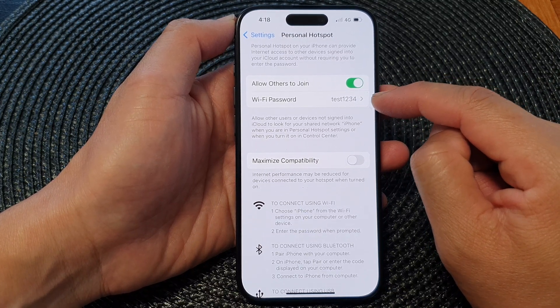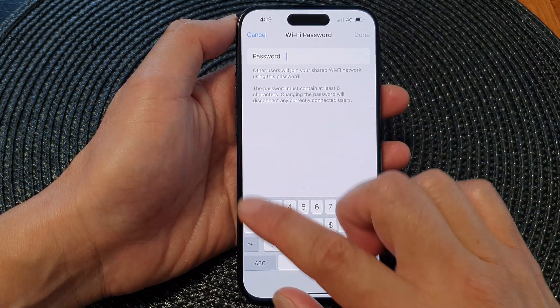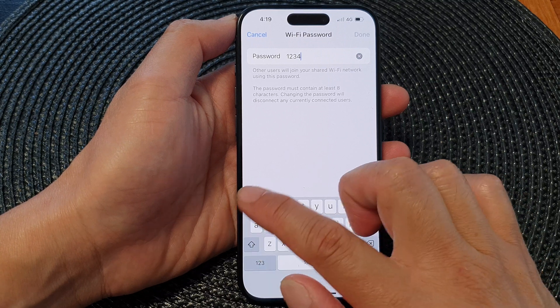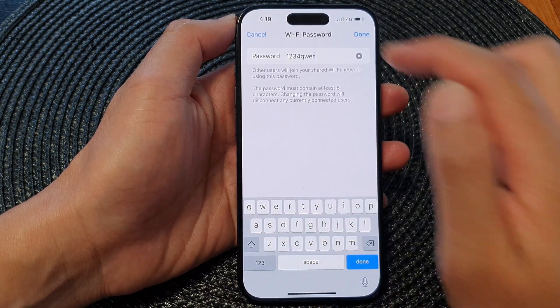Below that is the Wi-Fi password. You can set your own password — it can be anything that you want. Here I've set it to '1234qwer', then tap on Done.